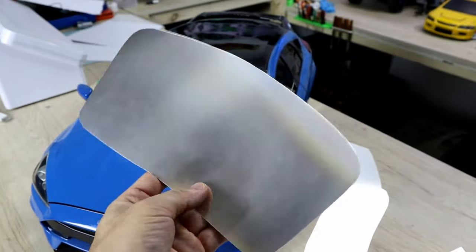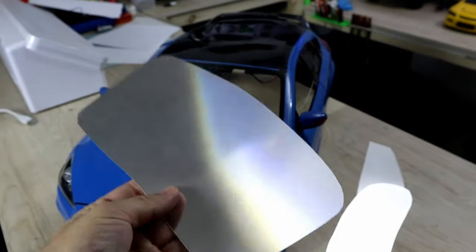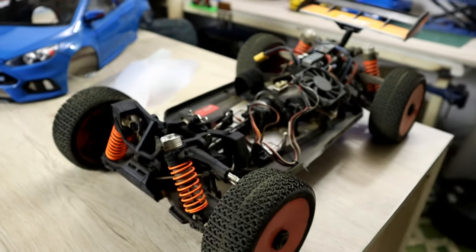The Ford Fox RS — only the glass is remaining, and I have to 3D print some brackets so I can mount it on the chassis.